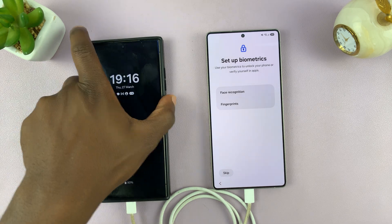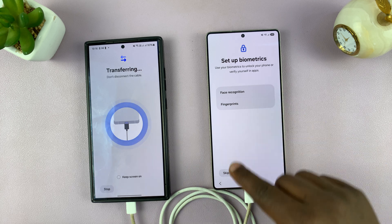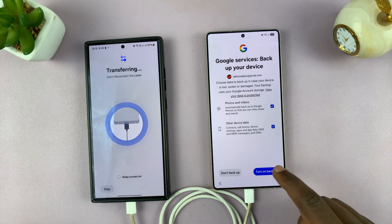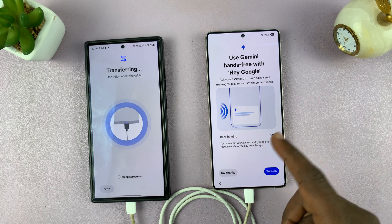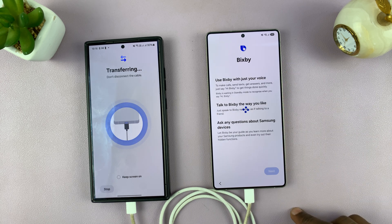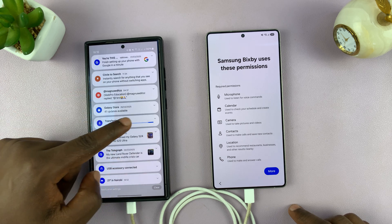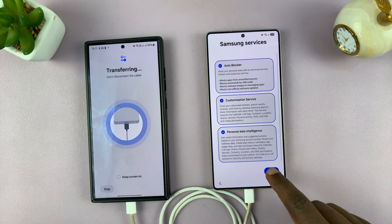So once the transfer is complete — it's still transferring — it wants me to set up my biometrics, which I'll do later, so I'll just tap on Skip. Then you have the Google services — already signed me in, so accept. Turn backup on. Then you have Gemini, which you can set up right now or later. I'll just tap no thanks so I can set that up later. Then you have Galaxy AI — all that stuff — basically the setup process. Then you have Bixby, Samsung services — tap on more and then agree.